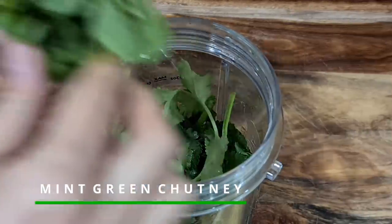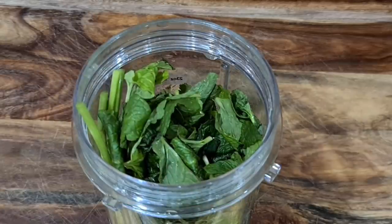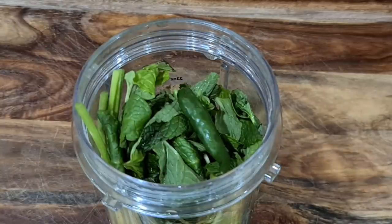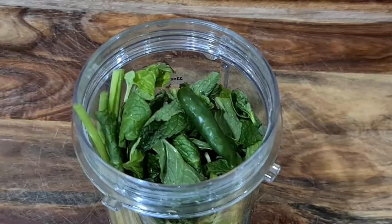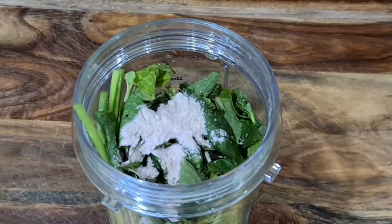Another variation is mint green chutney. It is very versatile and makes a perfect accompaniment for Indian snacks like bhel, dahi puri, pani puri, burgers, etc. Having green chutney stocked up in the fridge is such a convenience — it makes even a simple Indian meal more flavorful.